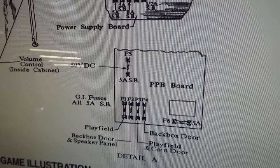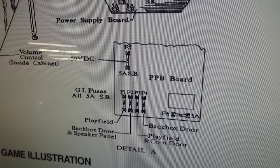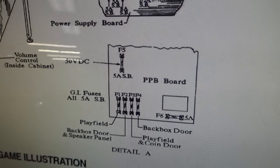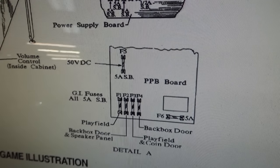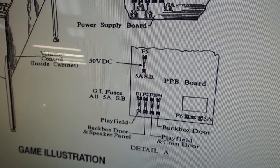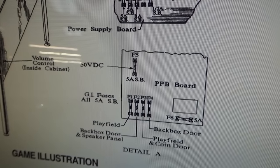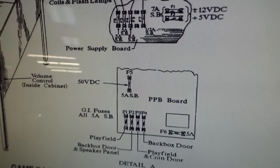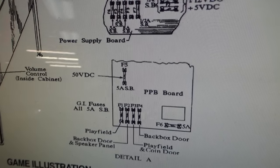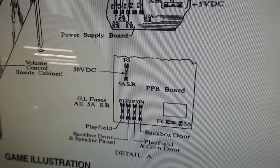That's strange because the fuse is blown before the bridge rectifier. Maybe this thing got hit by lightning or something. So we need a 5-amp slow-blow, and the bridge rectifier seems fine. We were using the flippers on the previous video, so maybe I'm wrong and the 50 volts doesn't run the flippers — it does show flipper power on part of the schematic, but on these machines they use a separate flipper control board, so let me look at what drives that.